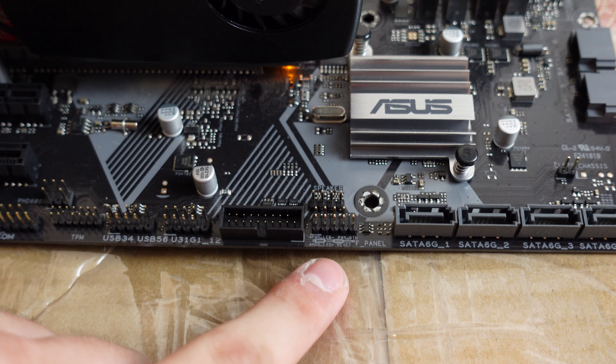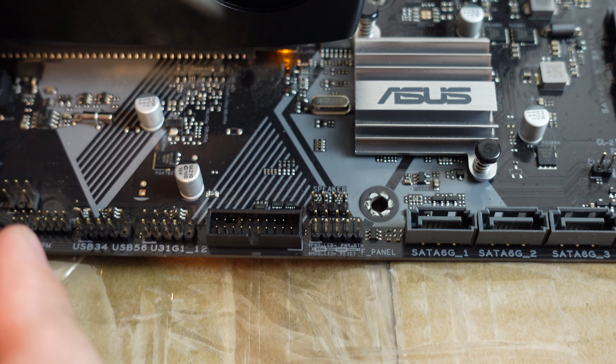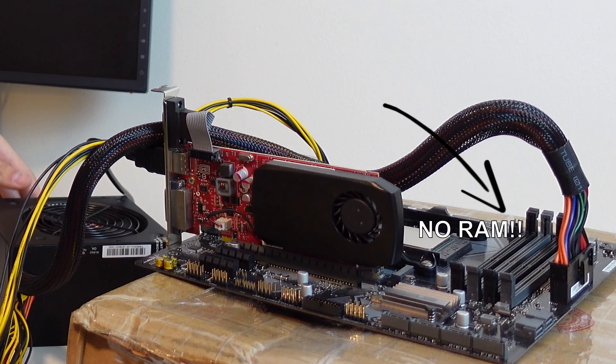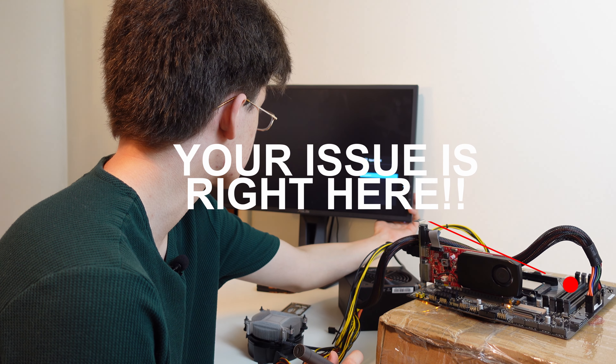If you look closely here at the front panel connections, at the top it says power button. What you want to do is take your screwdriver, jump those two pins, power's on, and then you hope and pray that the build turns on. I'm going to make sure this monitor is plugged in. Okay the monitor is plugged in. Let's give it another shot. Found the issue — it's trying to do it from DisplayPort but I'm on HDMI.